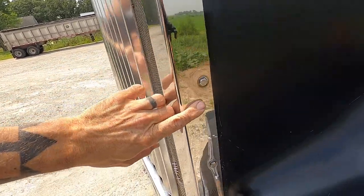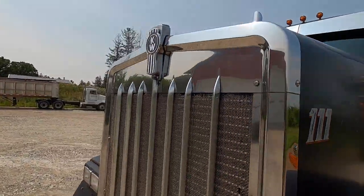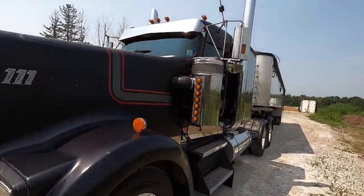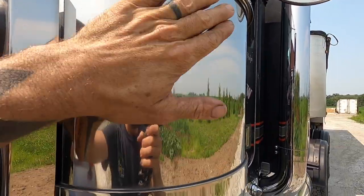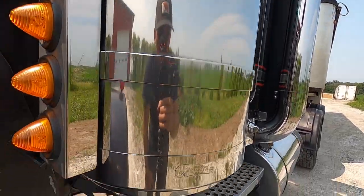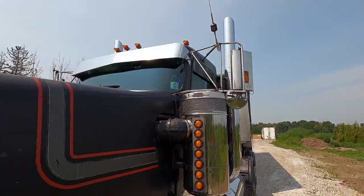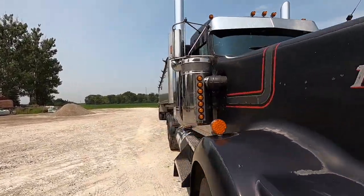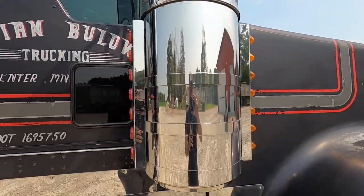Also the grill surround on the Kenworth - it's just getting pitted and beat up and I know it can be better. This thing is not perfect; there's some dings and some stress cracks and things like that on it, but that's okay. I know I can get better clarity than is already on here. That's my goal - wanted to give you a little bit of a before. So I'm gonna get suited up, pull it back inside the shop, and we'll get going on some stainless polishing.